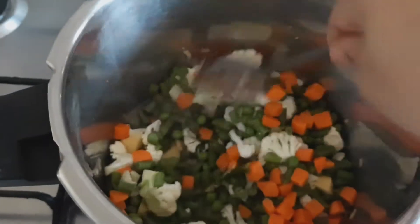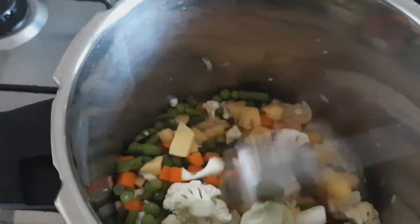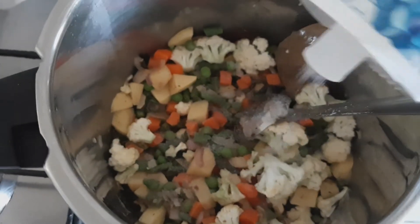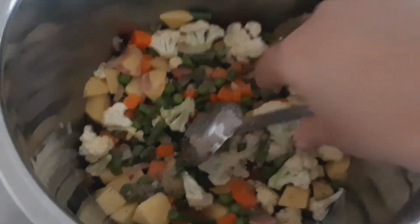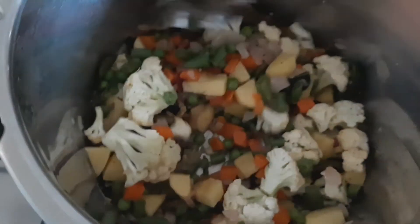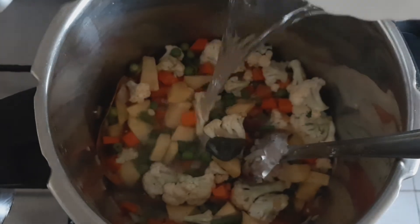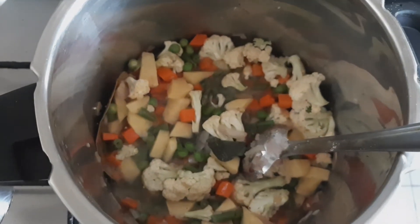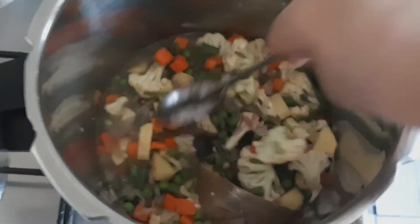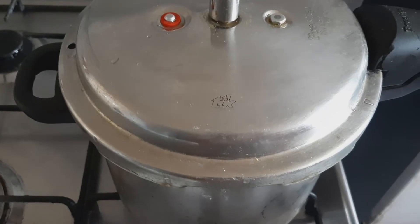Now add all the vegetables and mix for a while. Now add a little salt. Now add enough water for the vegetables to be cooked. Now we will cover the lid and pressure cook for 2-3 whistles.